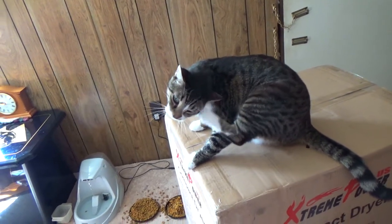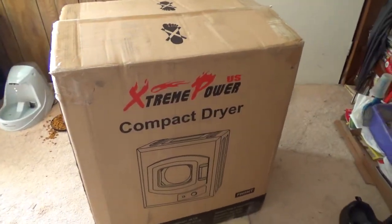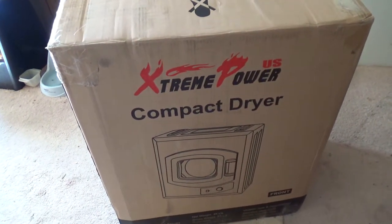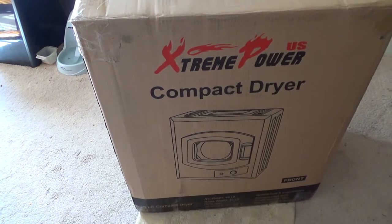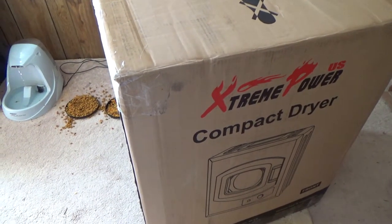It says no feet — you have four! Okay guys, what Tabby just jumped on is a mini dryer. This is actually our first dryer ever — we've never had a dryer before.